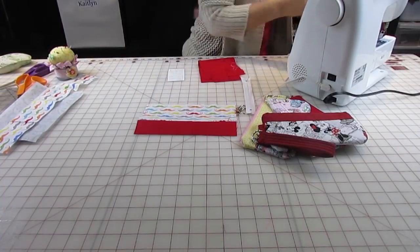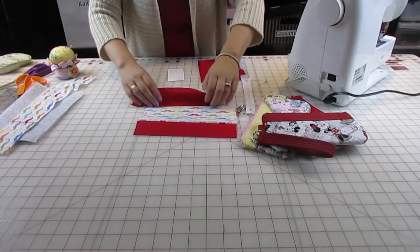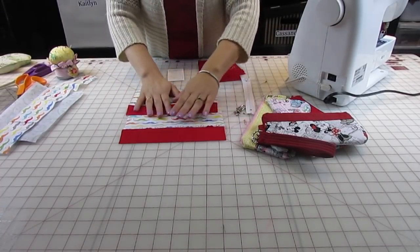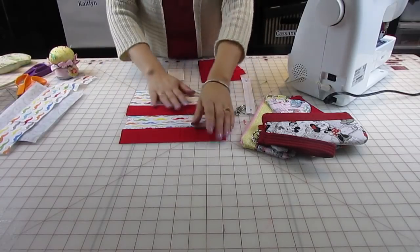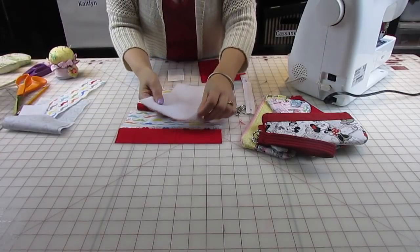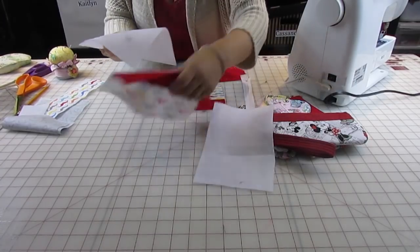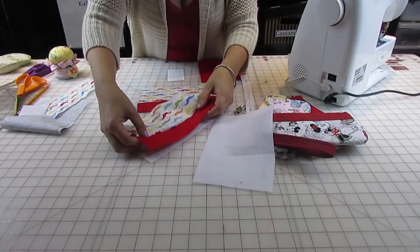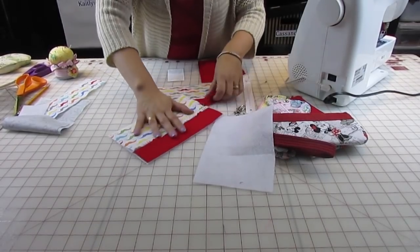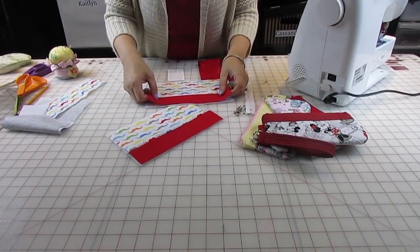My two pieces are done. I'm going to take these to the iron and press them flat. Also what I'm gonna do is get my fusible fleece — it has one bumpy side that sticks to your fabric. You put that bumpy side to the wrong side of your fabric and iron it on. Use a lot of steam with fusible fleece — it's always good to use a lot of steam. I'm gonna go ahead and do this while I take these to the iron and fuse them together.